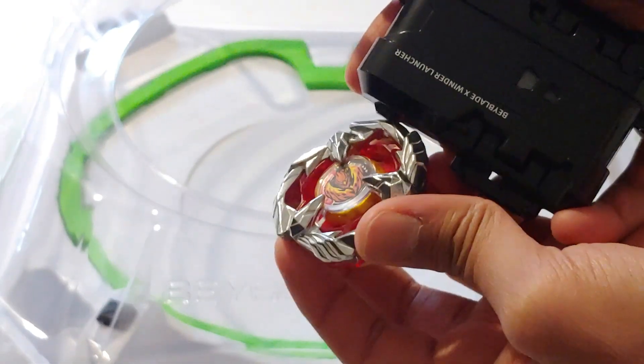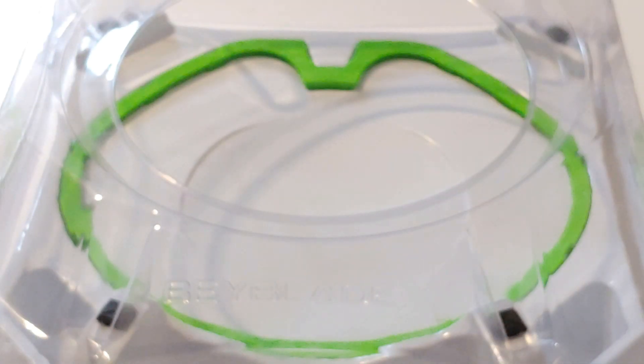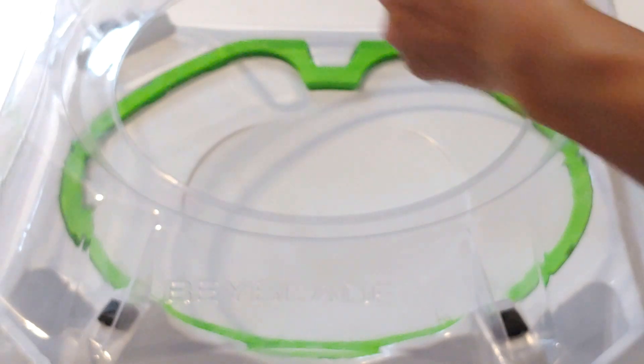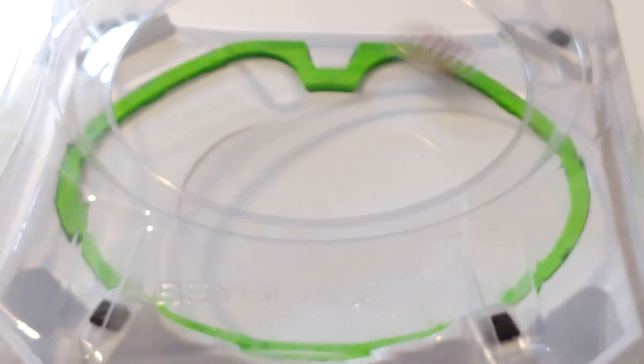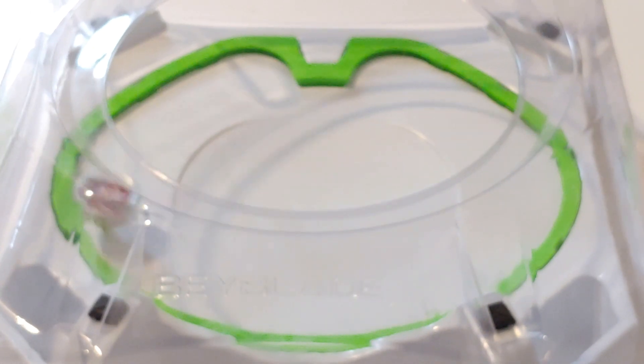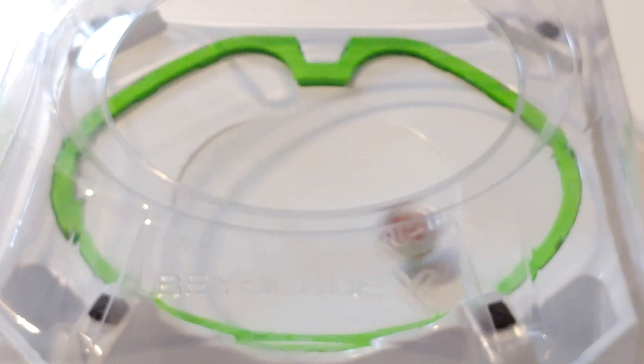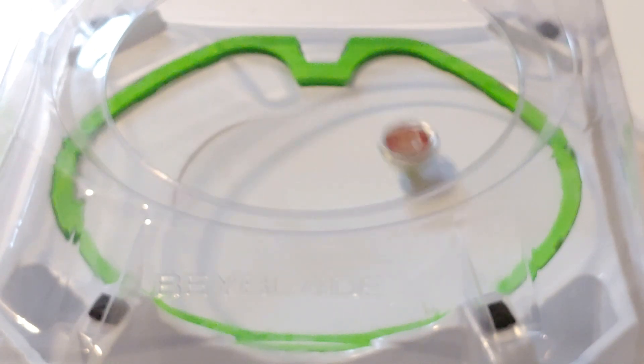So before we get into the battles, let's actually test launch Phoenix Feather. Let's do this. 3, 2, 1, go shoot! It does look like it did extreme dash twice. So that's actually a good sign for the first launch.